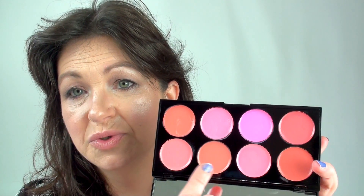So the next ones I'm going to do are the bottom of the palette - or for the purposes of the camera, the top.